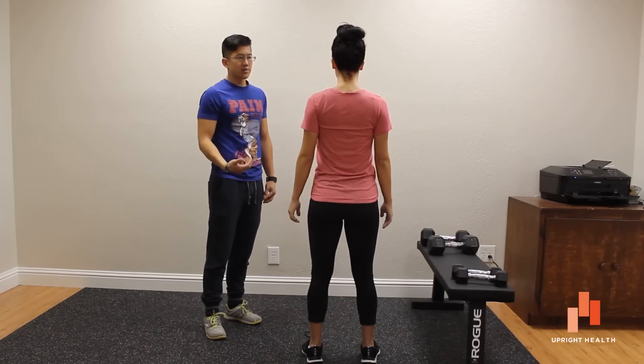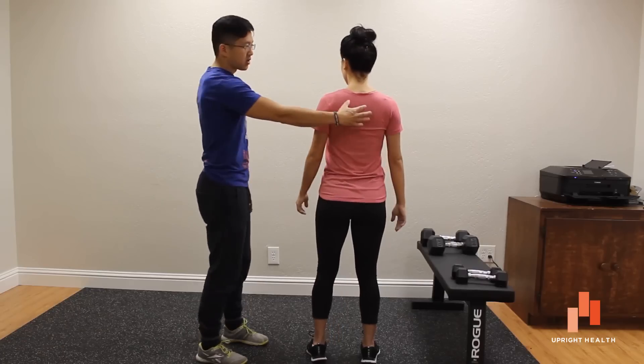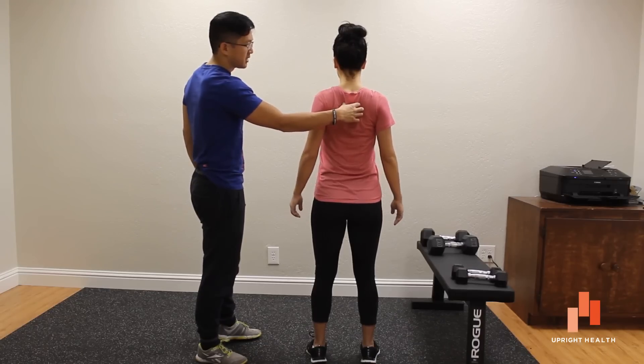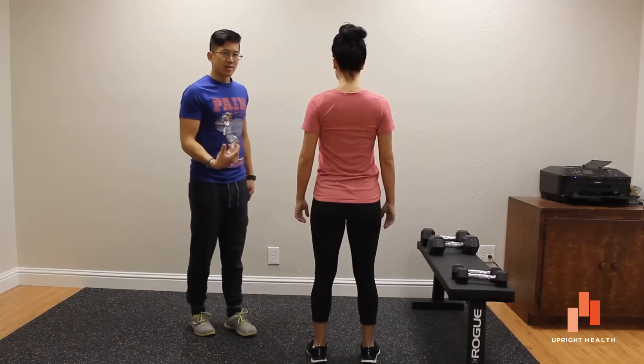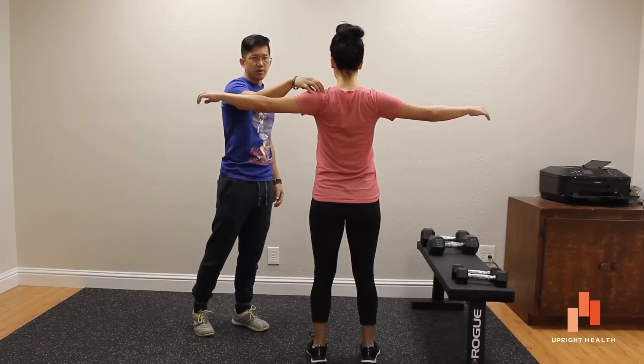A simple exercise for that, which we've shown you in another video, is just practicing scapula retraction — cuing your patient to pull the shoulder blades together, then relax, together and relax. Once they're good at something like that, we can start talking about doing things like lateral raises to help build some more strength in the deltoids.